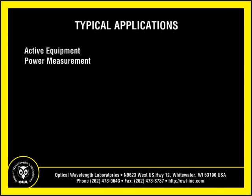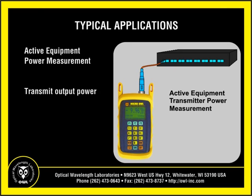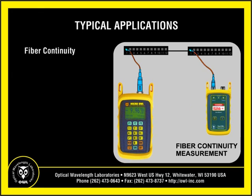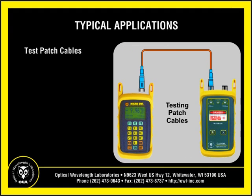One of the most basic uses for the Micro-Owl 2 optical power meter is active equipment optical power measurement. Simply connect directly to the transmit port for near-end output power measurement, or connect through the link to check receiver sensitivity at the far end. When bundled with a multi-mode and/or single-mode light source as a test kit, the Micro-Owl 2 can also be used for checking continuity or for testing patch cables.